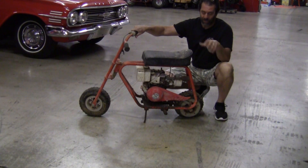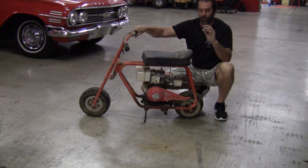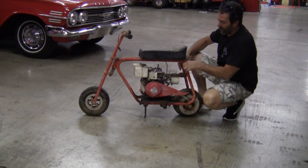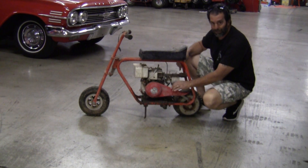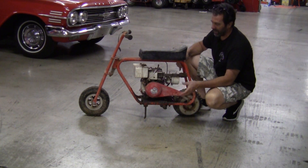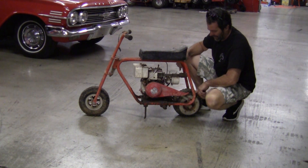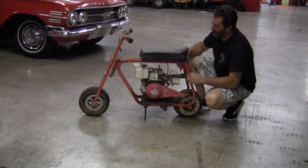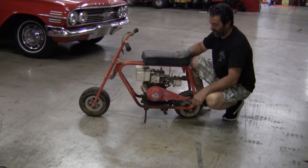I wanted to drag this out on its own and kind of talk to you real quick about the Roma Nova. The coolest thing about this is that it's all original. The wildest thing, and how it survived I have no idea, is the original fiberglass — not metal, not plastic — fiberglass chain guard and mounts. Has never been destroyed. I can't understand it. This thing ran a 420 chain also. Still has the old clutch on it. Motor turns over, so I can probably get it running.